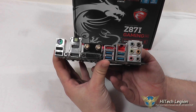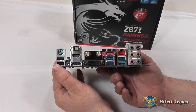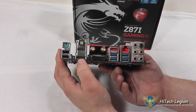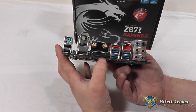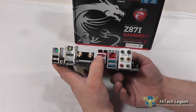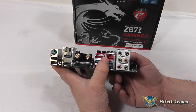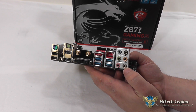On the rear I/O panel, you've got two USB 2.0 ports and a PS/2 slot, DisplayPort, HDMI, optical out, a DVI connection, two antenna connections, four USB 3.0 ports, an eSATA port, the Killer E2205 gigabit LAN, and 7.1 channel audio.